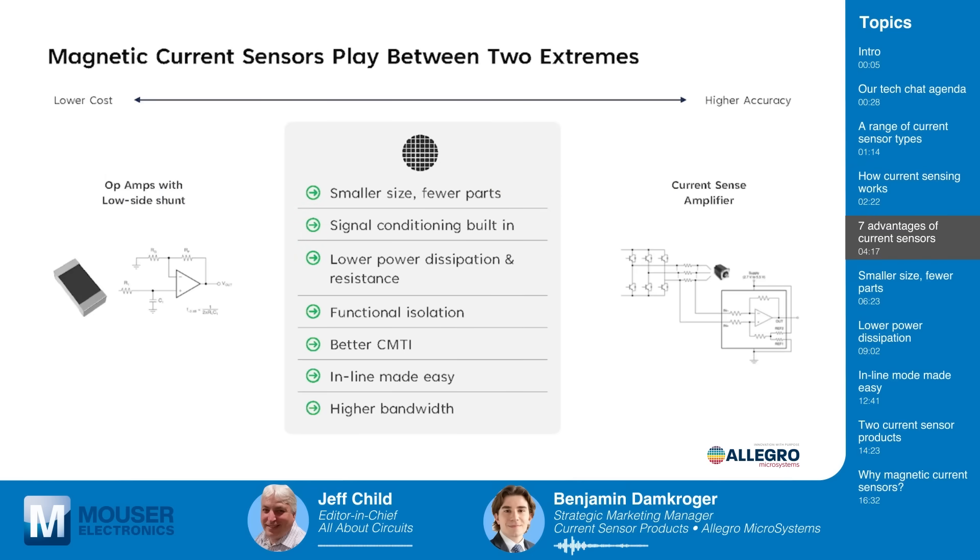Magnetic current sensors essentially provide a sweet spot between two extremes when looking for current sensing accuracy and low cost. On the very high accuracy side for measuring very small currents in the milliamp range, there may be a need for a current sense amplifier with a larger ohmic shunt resistor. On the very low cost side, you may see op amps used with shunt resistors. In the middle, magnetic current sensors offer a compelling balance of cost effectiveness, accuracy, and performance, making them ideal for a wide range of applications.